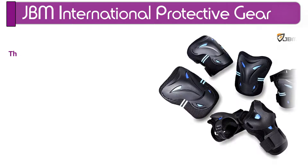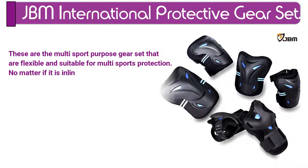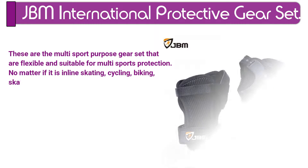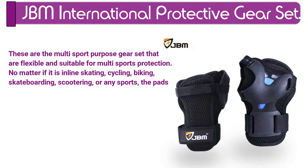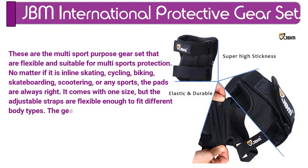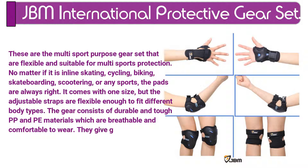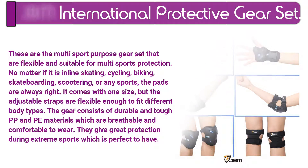Number 7. JBM International Protective Gear Set. These are the multi-sport purpose gear set that are flexible and suitable for multi-sports protection. No matter if it is inline skating, cycling, biking, skateboarding, scootering, or any sports, the pads are always right. It comes with one size, but the adjustable straps are flexible enough to fit different body types. The gear consists of durable and tough PP and PE materials which are breathable and comfortable to wear. They give great protection during extreme sports, which is perfect to have.